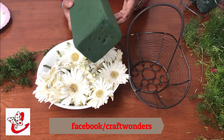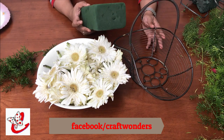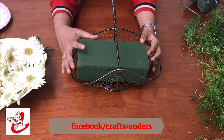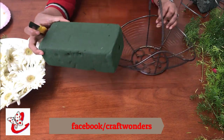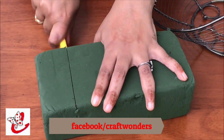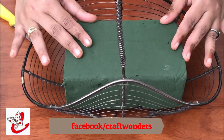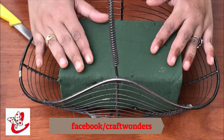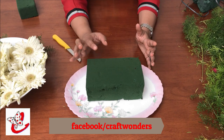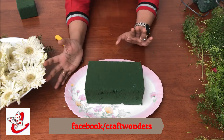This is a brick type, a pallet type, a round shape, bowl shape. This can be cut in all these forms. I am going to soak it in a few minutes. I will show you how to soak it.